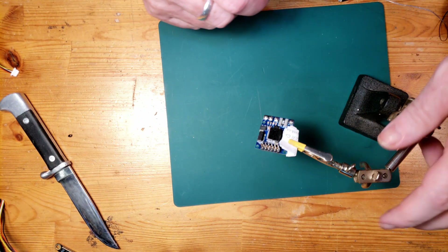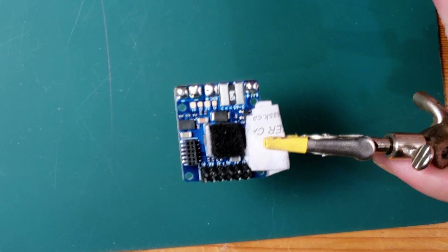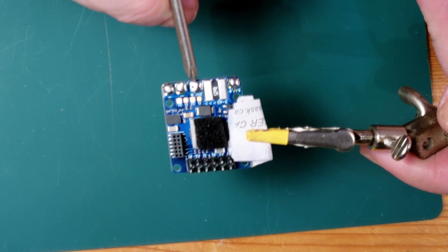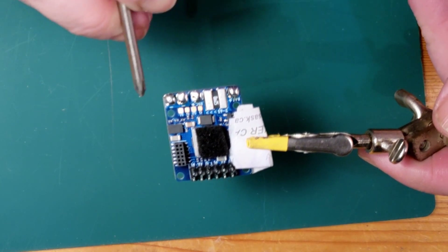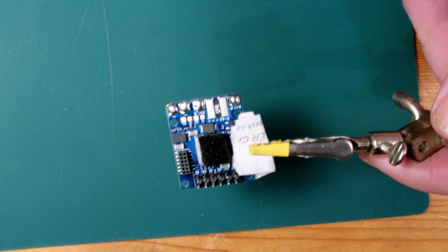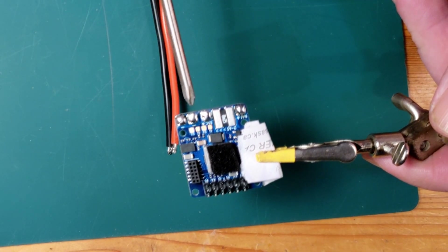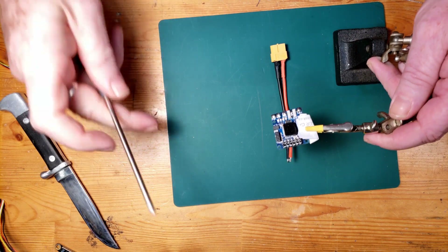Each of the pads on the board is labeled. This particular pad here is labeled battery-plus, this one is labeled ESC-plus, and then there are two negative pads which can be used for either the battery or the ESC. Of course the positives need to be connected to the right thing. For this connection we're attaching the lead going to the ESC, so we'll be using the ESC positive and ESC negative pads. The battery lead will use the other two pads.